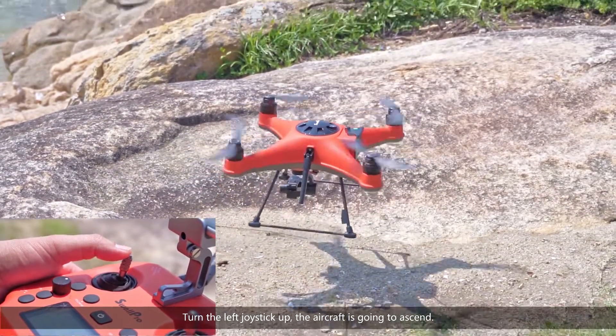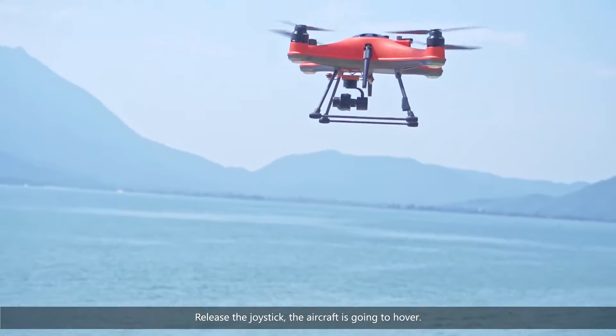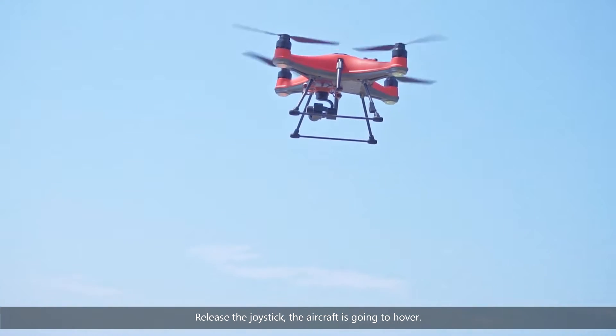The aircraft is going to unlock. Turn the left joystick up — the aircraft is going to ascend. Release the joystick and the aircraft is going to hover.